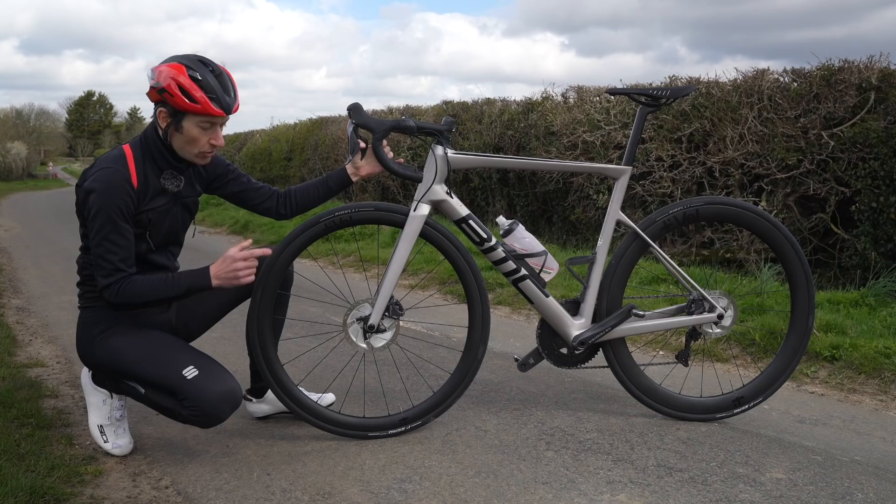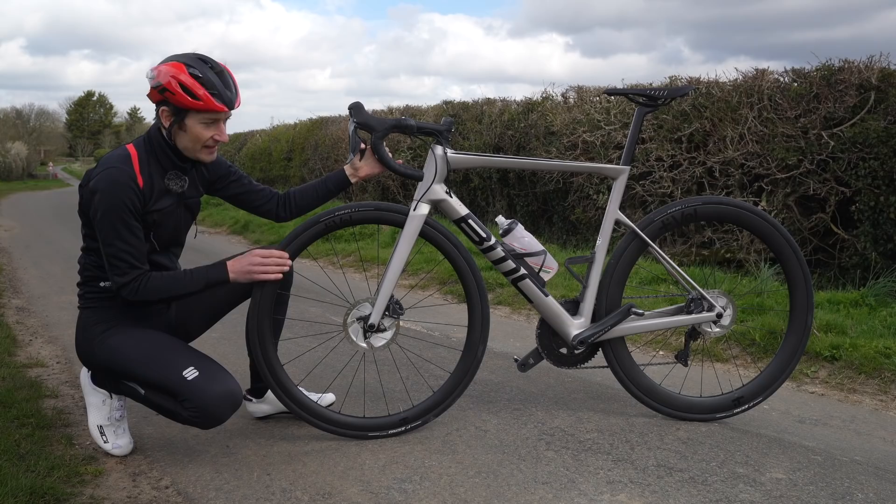So they look good, good price — let's dive into the tech and performance on these brand new wheels.